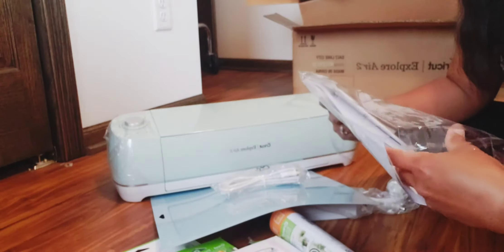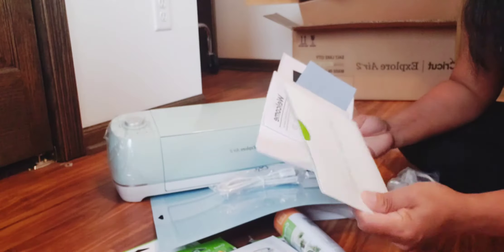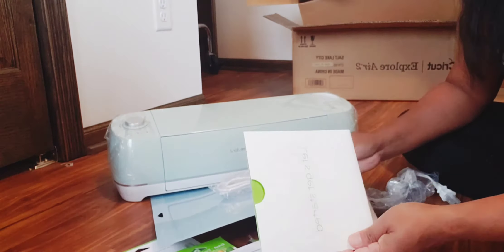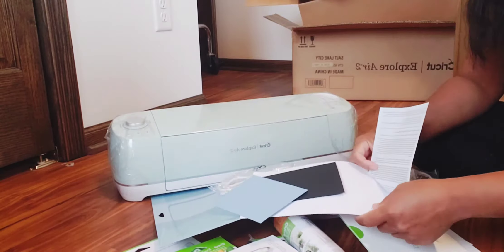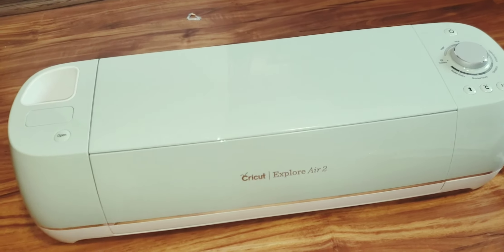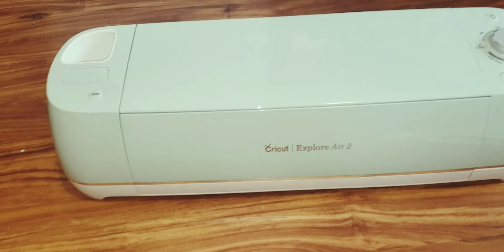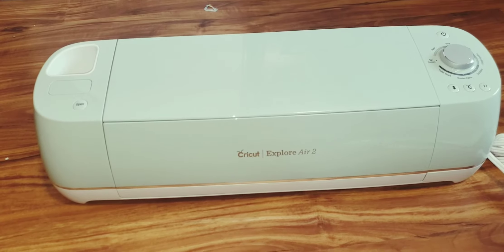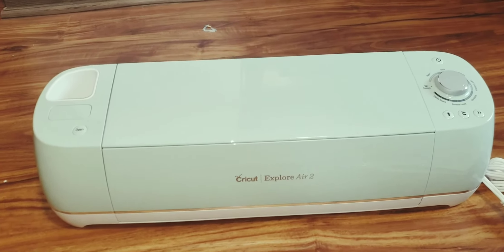First thing first — before you start everything, you've got to read the manual so you won't be guessing. Number one after unboxing: read the manual. I'm not going to lie, I read a few pieces of information about the Cricut Explorer Air 2 and Cricut Maker, but I don't know yet how to use this one since I just got it. This is my very first Cricut machine.